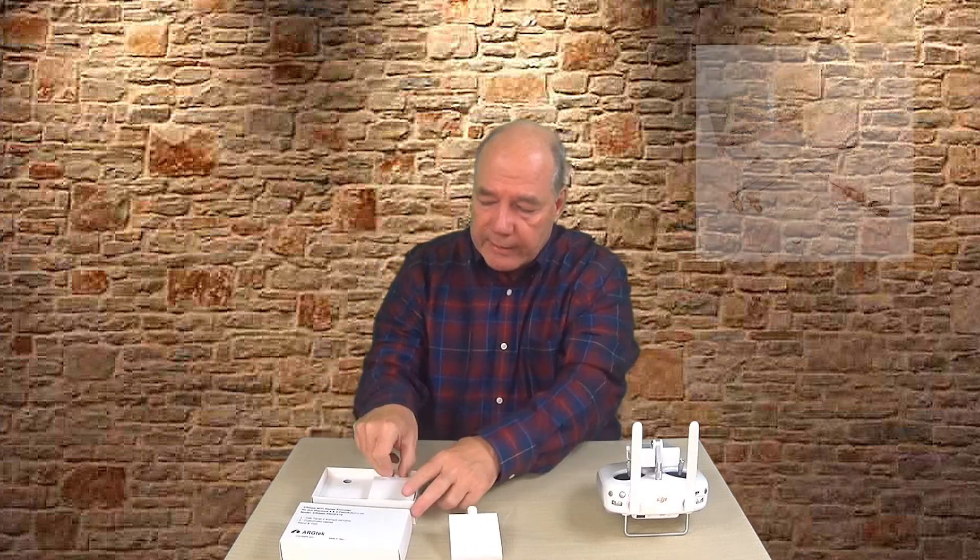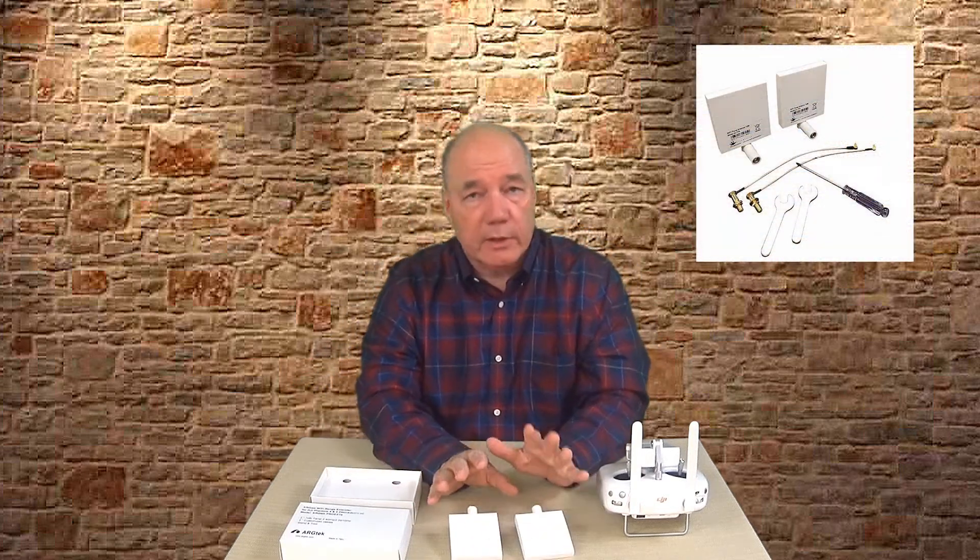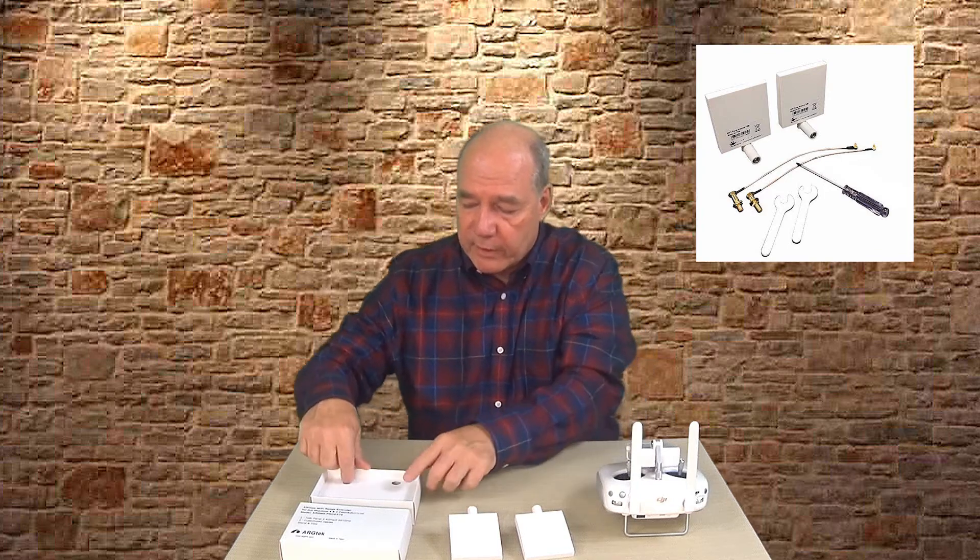The kit is very easy to install. This particular kit is designed for a two antenna setup — your Phantom 3 Advanced, Phantom 3 Professional, or Phantom 4. Everything you need to do the installation is included in the kit. In there you'll find two high gain antennas, designed specifically for the Phantom setup.